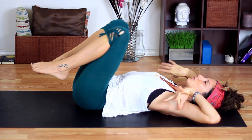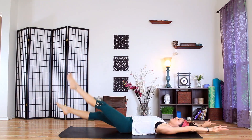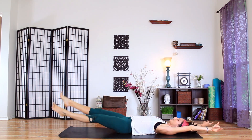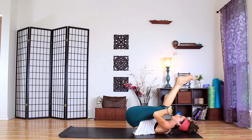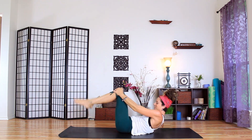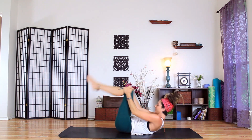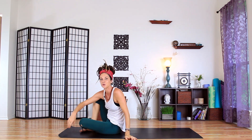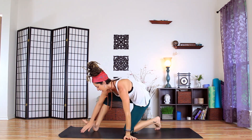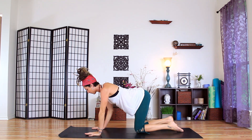Let's stretch long from fingers to toes and maybe wiggle them both. Then back in and let's rock and roll up on the spine. Maybe take two or three rolls. We'll come into cat and cow into tabletop position, go ahead and do whatever you need to get there.